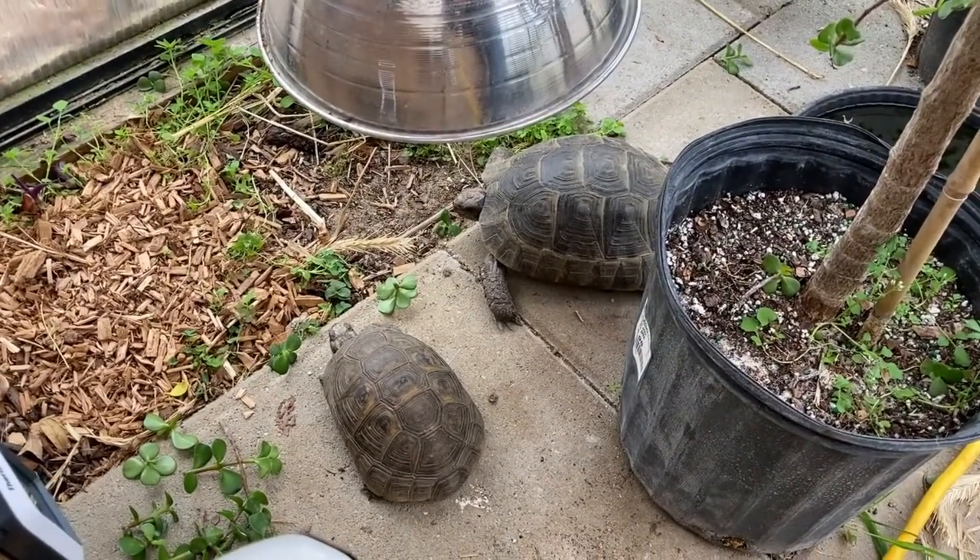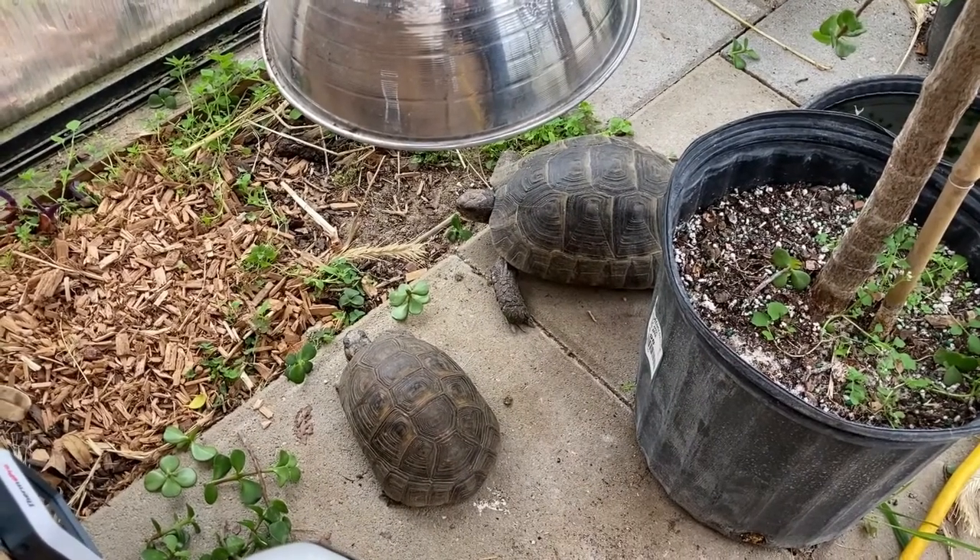A sure sign of spring coming is our Greek tortoises — they're out. They're done brumating and they're doing their thing.